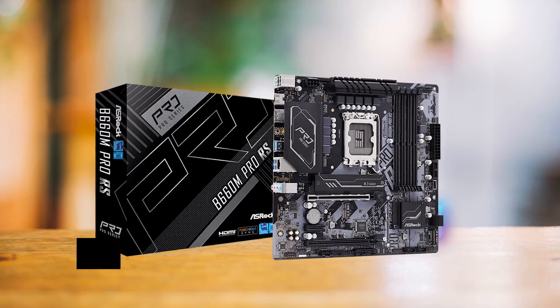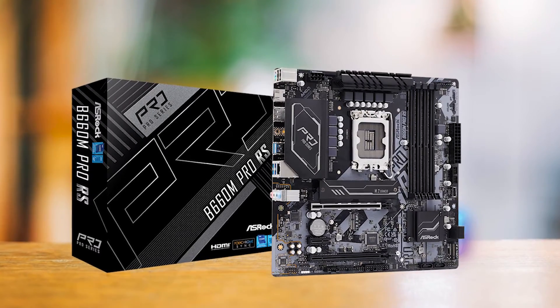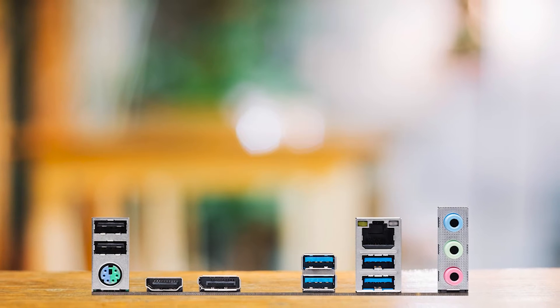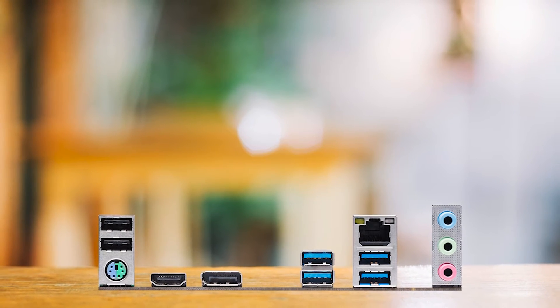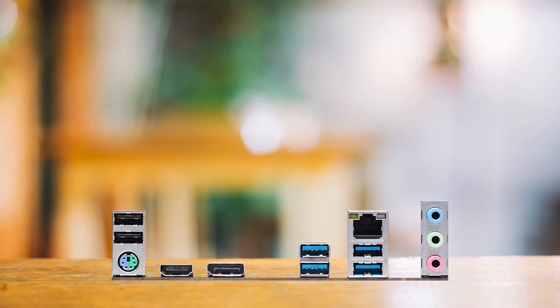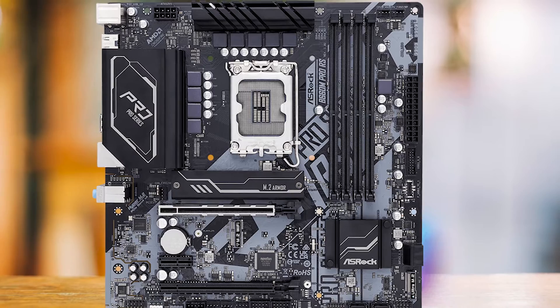The B660 Pro RS supports DDR4 memory, which is a sensible choice for a budget B660 board. However, it falls short in terms of USB support, with three of the four onboard USB headers providing only USB 3.2 Gen 1 5Gbps support, and the other limited to even slower USB 2.0. Today, a 10Gbps speed should be the minimum.